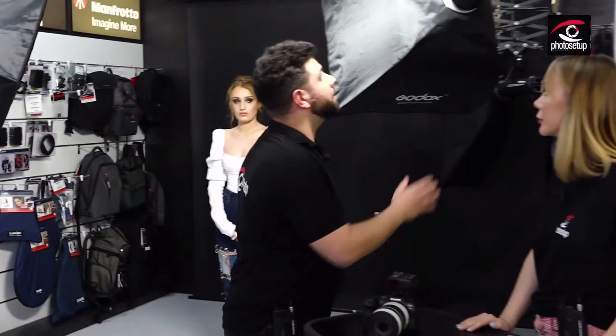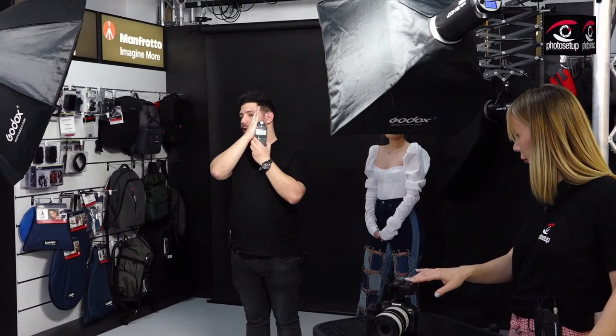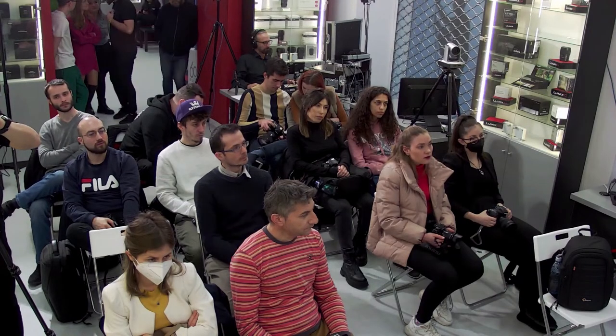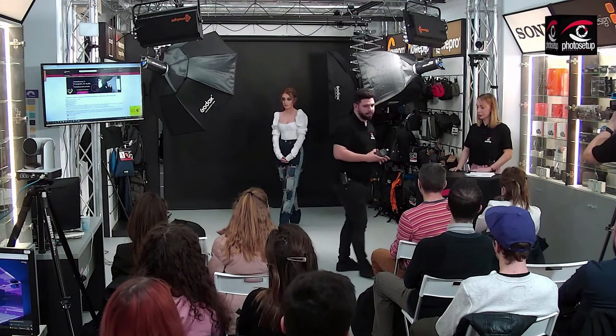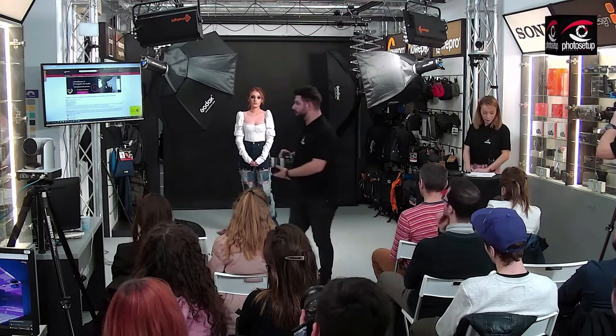Dacă pornim încă o lumină, o să te rog să mai faci încă o dată testul. Trebuie să îl ferim de lumina aceasta ca să vedem ce diafragmă ne indică pentru lumina din stânga. El ne indică diafragma 4, ceea ce ne spune că lumina este cu două stopuri mai slabă. Dacă este o lumină doar de fill, care să ne scoată din umbrele de pe partea opusă luminii principale, o să calculăm câte stopuri ne trebuie în minus, în așa fel încât să nu fie nici prea întunecat. Și acum o să trag, odată ce am setările făcute.